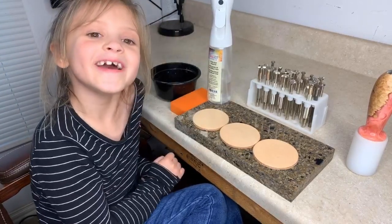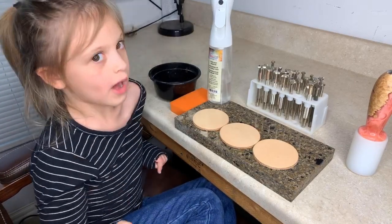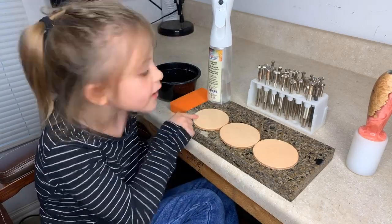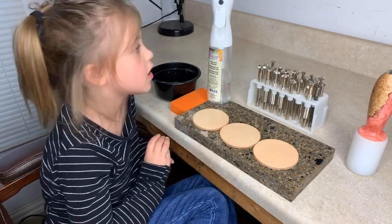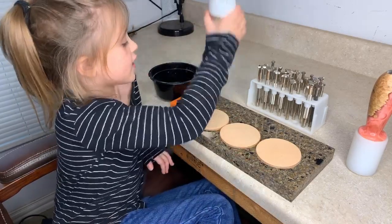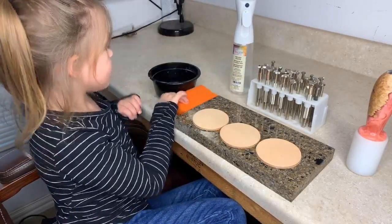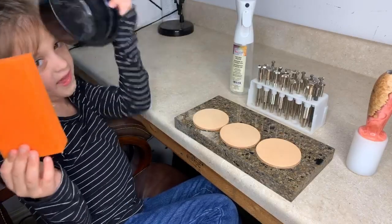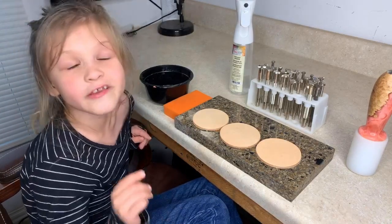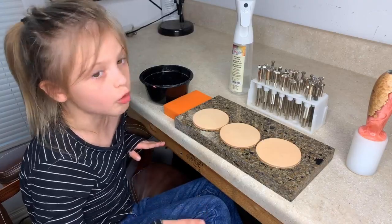Hi everyone! I'm going to teach you how to make leather with some stamps on it. You can see there are three leather pieces. First, you have to get some water - a spray bottle with water in it - or you can use a sponge. You need to get it wet first, because if you don't get it wet, it does not work as good.